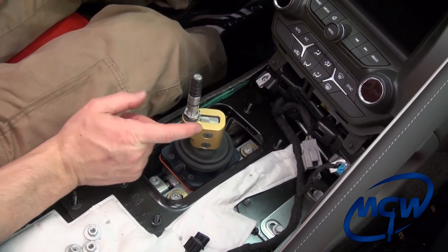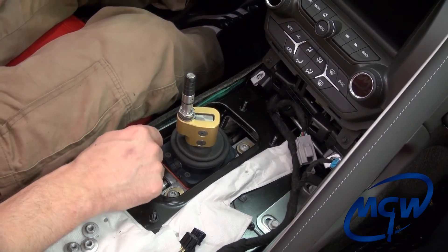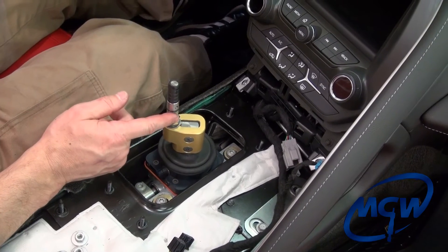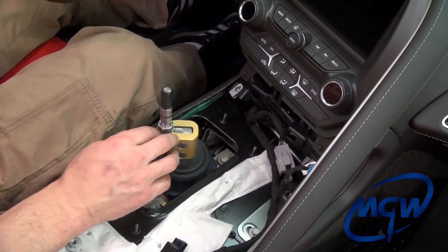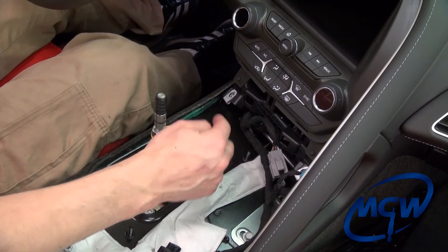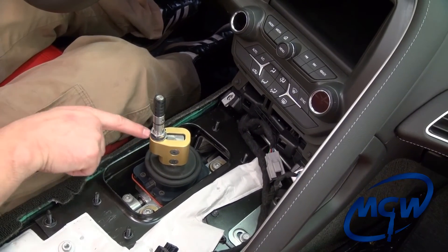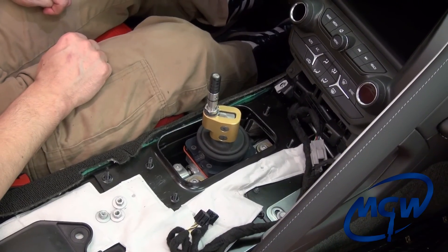One important thing to note: we talked about the new design feature of the upper isolator being reversible so you can get the shift knob either closer towards you — which ninety percent of our customers have chosen — or over in the one o'clock position for people with long arms. That is acceptable for the C5 and C6, but you cannot do that on the C7. Even though the shifter looks centered in the console, they've shifted the whole console so it's too close to the front part of the opening, meaning you can only use it in the front facing position. If you put it back it will hit and interfere with the console. Always put it in the front facing position. After everything is installed, you can reassemble the console by simply reversing the steps we just went through.